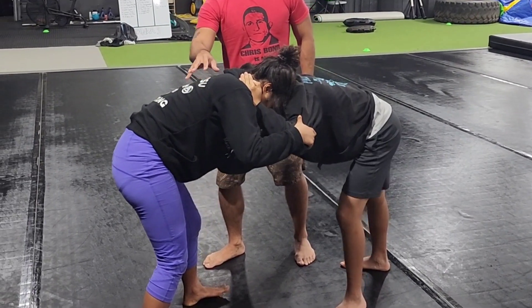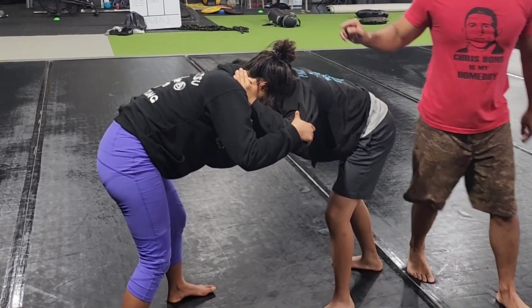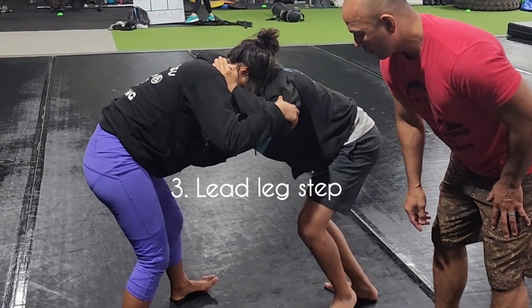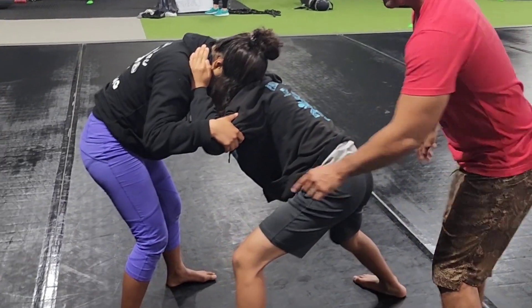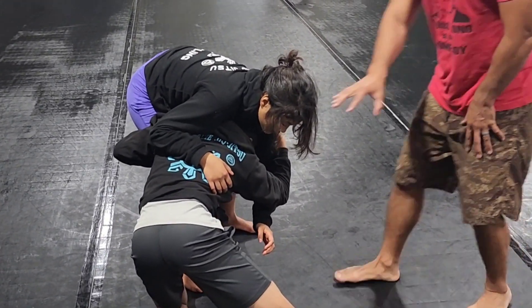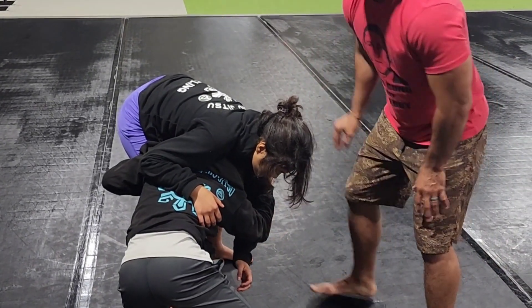As he pulls on the tricep, he's going to step through with that lead leg — go ahead and step over. As he steps over, he's going to drop the knee and sweep his leg over — and stop right there. That's why they call it a sweep single.